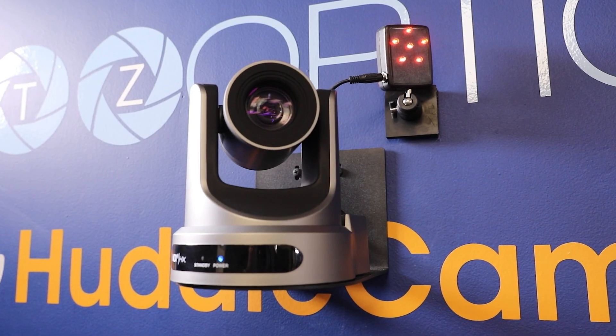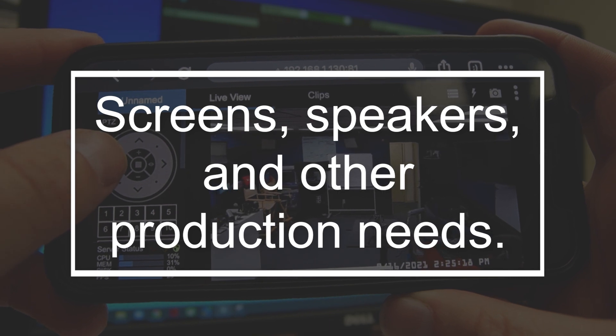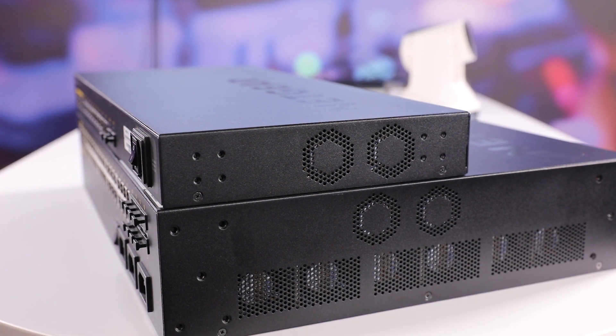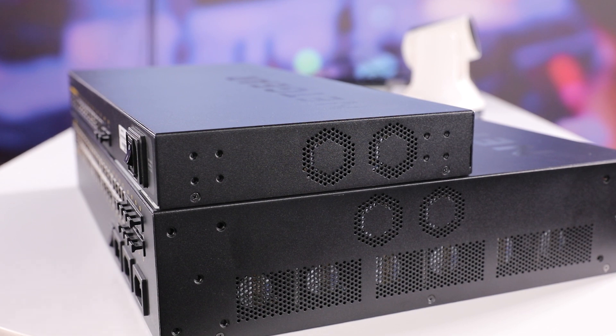That means not only can you power multiple PTZ cameras, but you can run screens, speakers, and anything else your production may need. You'll also notice the threaded holes on the body, which provide for flexible mounting options, both on and off the rack.